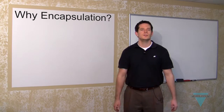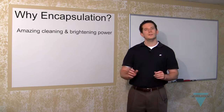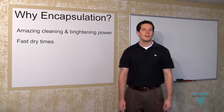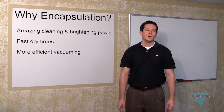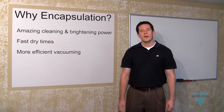So why should you use encapsulation? Our encapsulation chemicals are designed using the latest cleaning technology. Dry times are under an hour without fans and can be as fast as 10 minutes when fans are used. Soil doesn't stick to encapsulated fibers, so it is removed more easily when vacuumed.